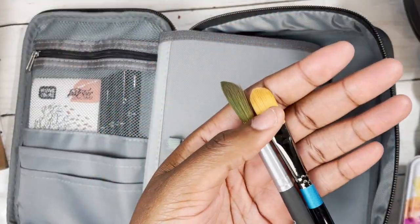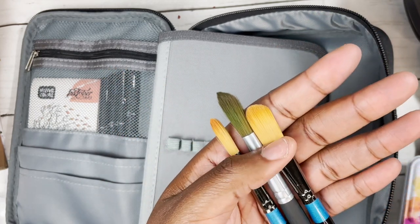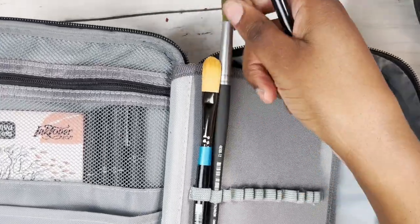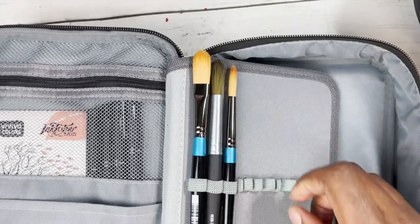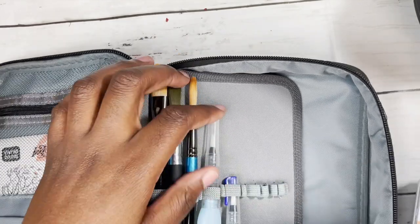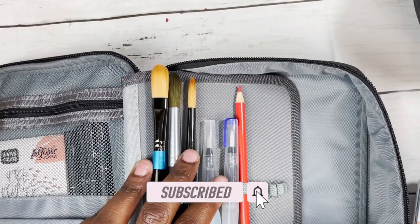In terms of paintbrushes, this pencil case allows me to carry my watercolour brushes and keep them relatively safe. I like to carry two round brushes and one flat brush. I carry two round brushes because they are my kind of favourites, so I want them in different sizes. I also carry round brush aquapens because they're super portable and allow me to just paint on the go as well.